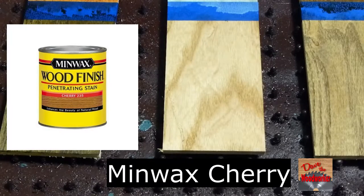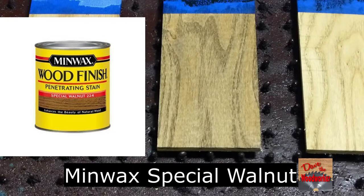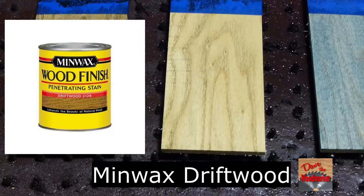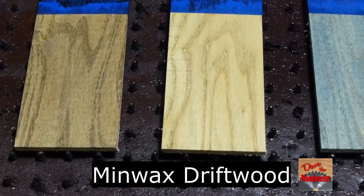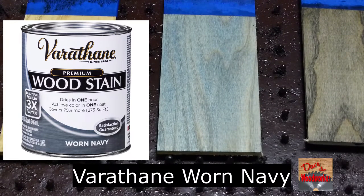This is Minwax Cherry. This is Minwax Special Walnut. This is Minwax Driftwood. This is Varathane Worn Navy.